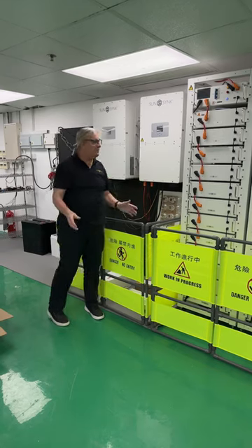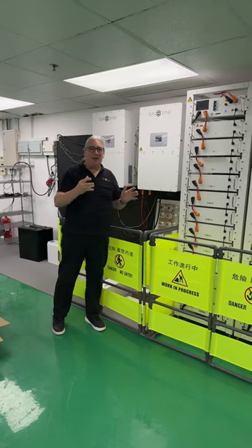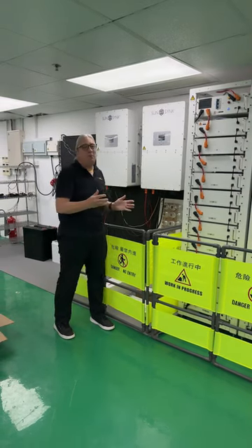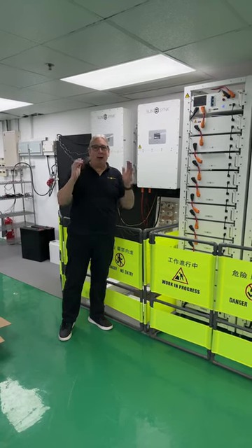It's going to give you masses of energy — 100 kilowatt hours here, 120 kilowatt hours of backup battery. It's as simple as that. So simple to install. This is the future: high energy, giving you more and more power.